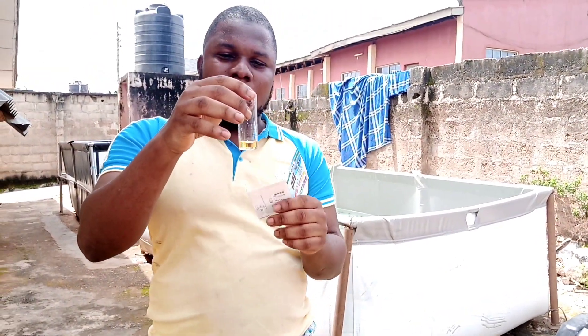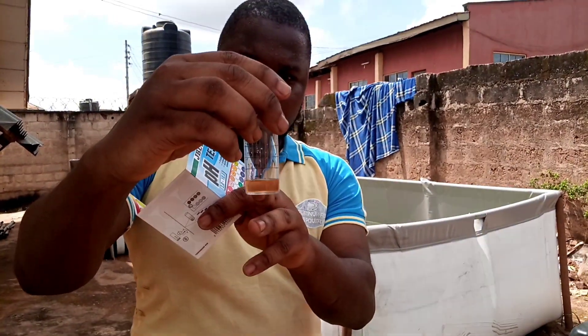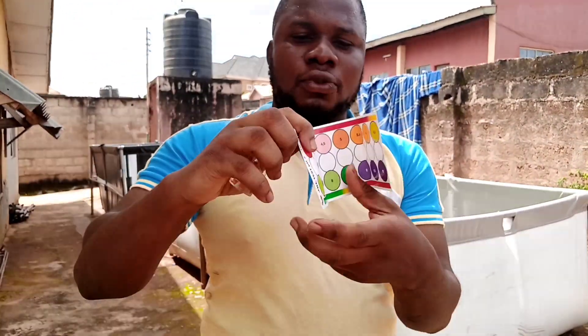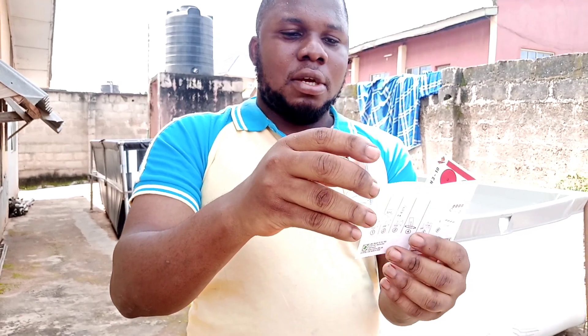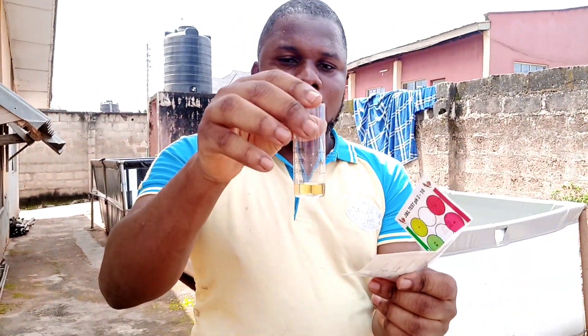Alright ladies and gentlemen, this is after 3 minutes. You can now see the 5ml sample. You can see the color. So once we see the color, we are now to check the color format against the chart. If you look at it, it resembles purely number 6.